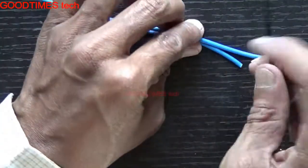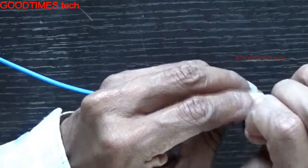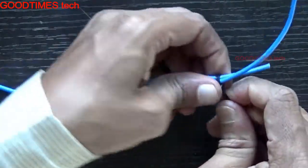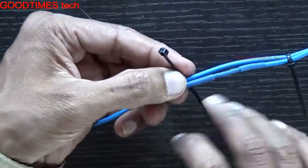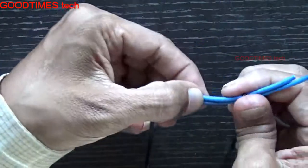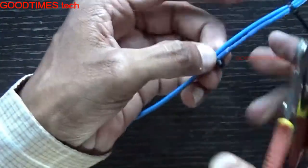To prevent that, take one more piece of wire and place it here in this way, then take two cable ties. Pull them tight on this side — pull tight.